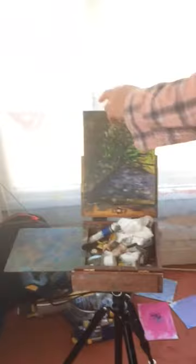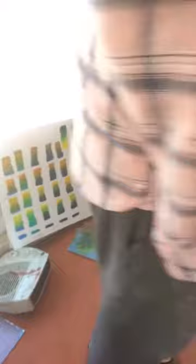Here's my Pochade box. I've been doing a demonstration this morning in the garden for an online course I'm working on at the moment. This is my last big painting — it's just drying there. I finished that a couple of days ago; I'd been planning it for a good while and hadn't really got around to it.